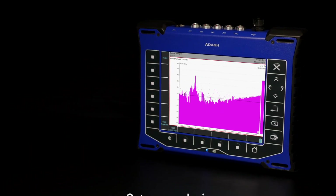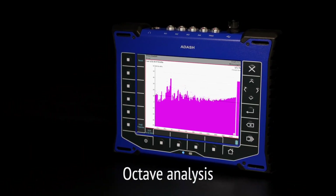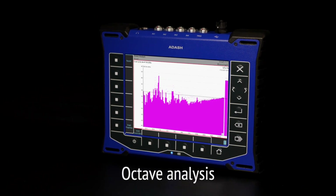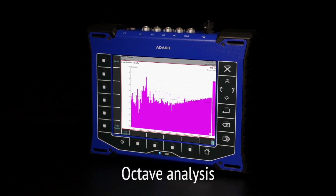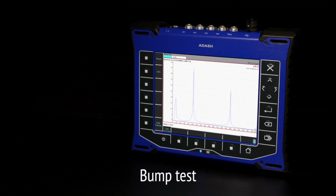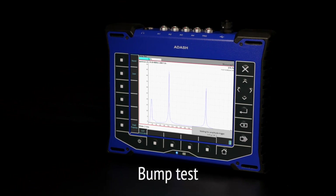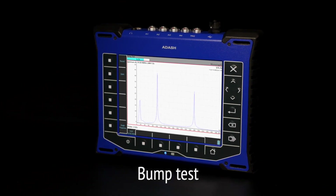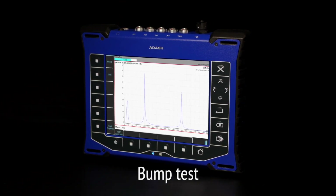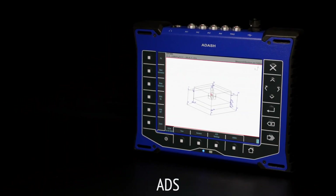Lubrication process: using octave analysis with an ICP microphone, you can measure audible sound level using octave spectrum to find out on which frequency the sound has its highest peak. Bump test is the easiest way to find structure resonance frequencies — no need for any settings, just place the sensor on the investigated machine or structure and hit it with a hammer.